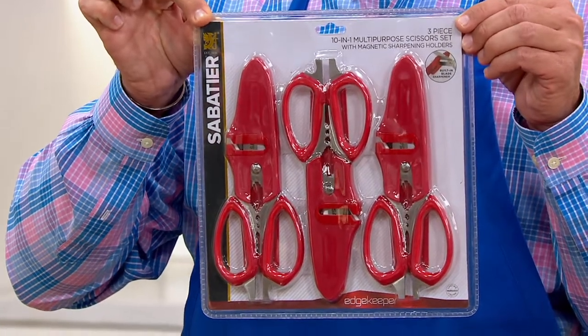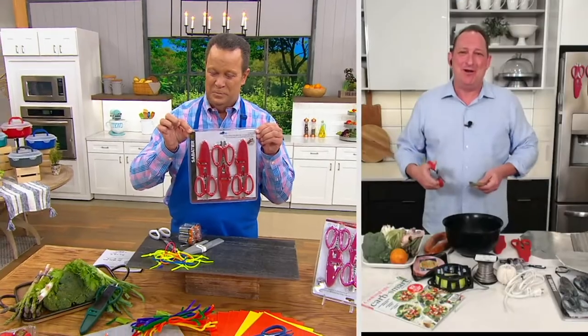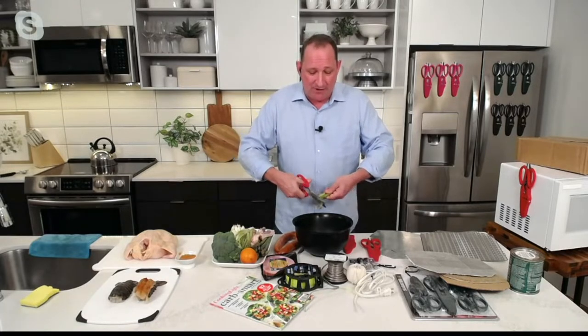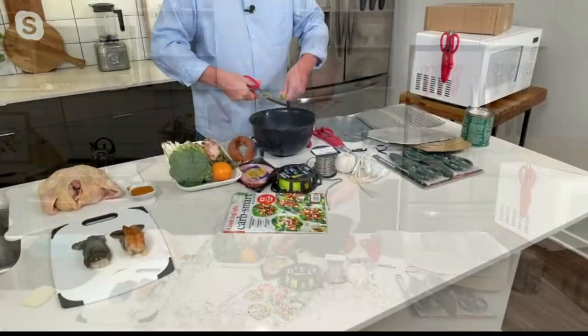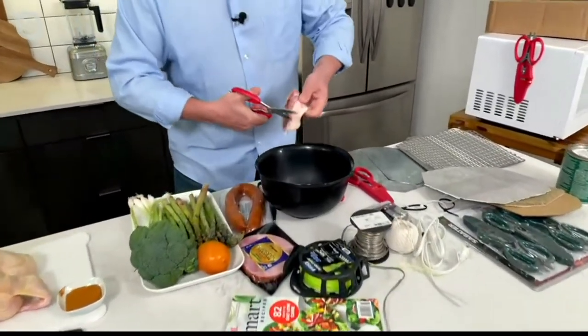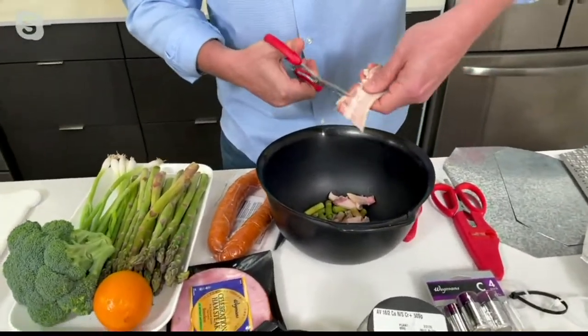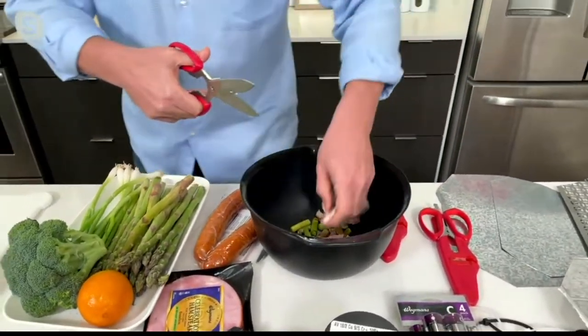That's right! And it's a great gift — Chef Jeremy gave a set to his mother-in-law for Mother's Day and she said it was a game changer. She did lobster tails. How often do you have food like asparagus you want to cut? Maybe you want to cut some bacon over the top of that asparagus, and you don't want to use a cutting board and a knife.